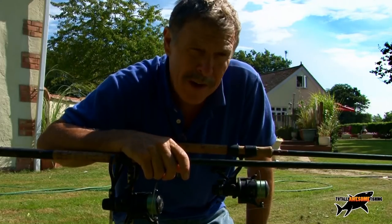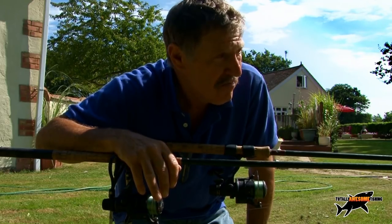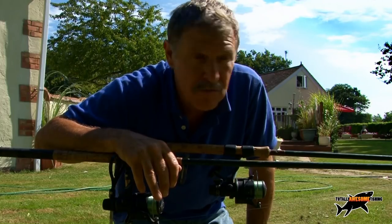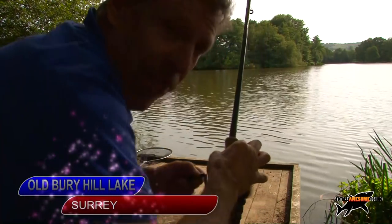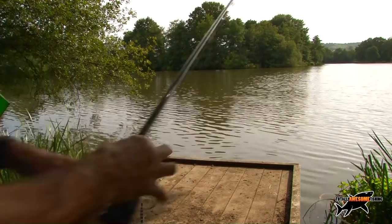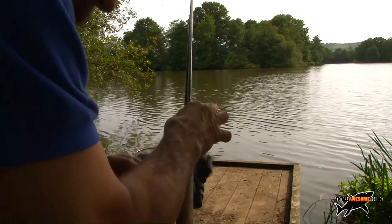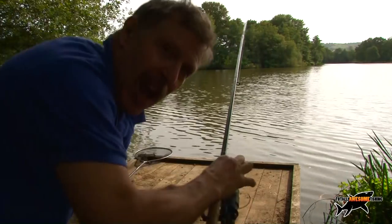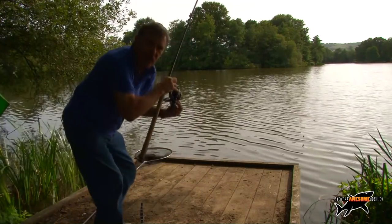Well guys, I'm not going to catch much in my ornamental pond, so you've seen my quiver tip setup and how to fill the feeder. Let's get back to that lake and put it all into practice. Okay — after about three hours I've got one on the feeder. No idea what it is, but I guess it's a bream. It's been a mare today — absolute mare — the wind's only just gone down. I've lost one other bream, and that's been it despite Russ's good tips. But fingers crossed we get this one in — yeah, it's a bream!